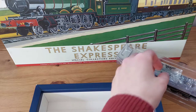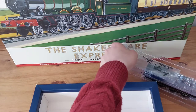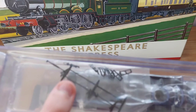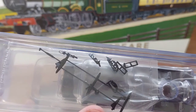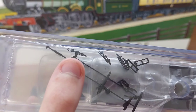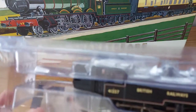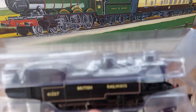In the box we've also got the separately fitted detailing parts. As you can see, we've got the brake rigging, some vacuum pipes, some steps, and a chain link, along with a few other separately fitted details.